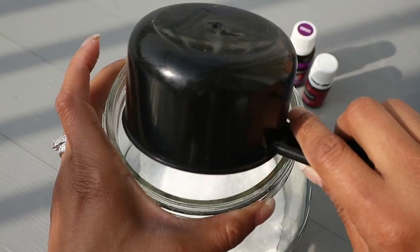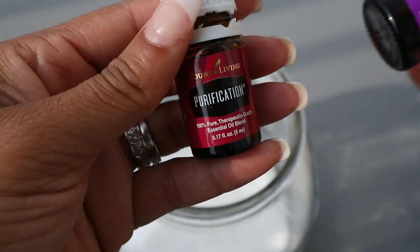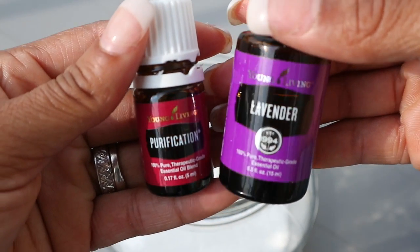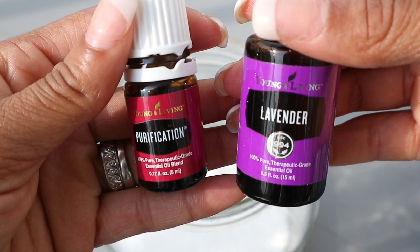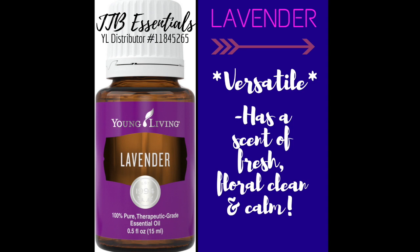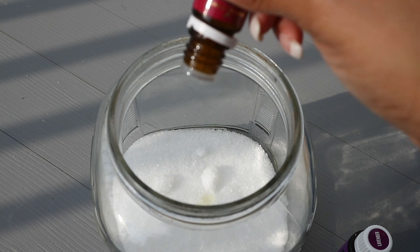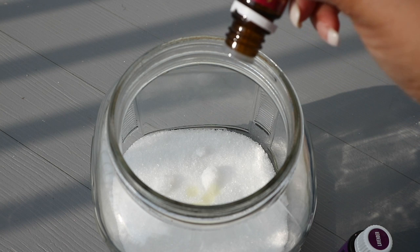To make the fabric softener, you're going to take two cups of epsom salt and then add 10 drops of each essential oil. The oils I'm using are Purification and Lavender. Purification is a blend of citronella, lavender, lemongrass, rosemary, myrtle, and tea tree — a great odor neutralizer. Lavender is a very versatile essential oil with a scent that is fresh, floral, clean, and calm. Add 10 drops of each into the epsom salt and mix everything together.